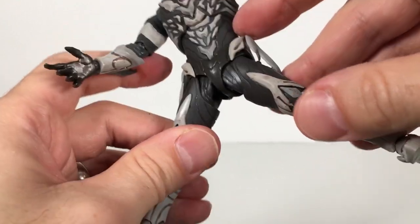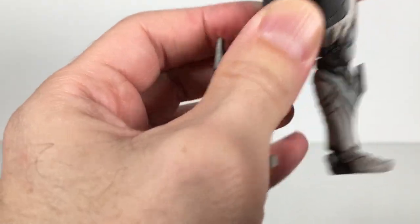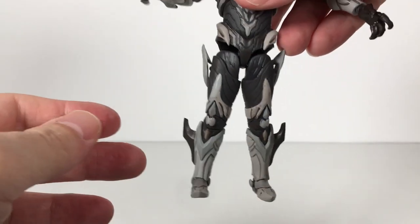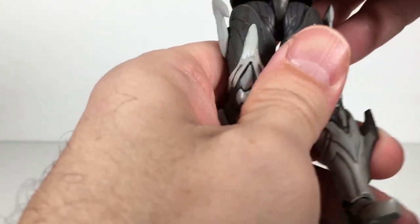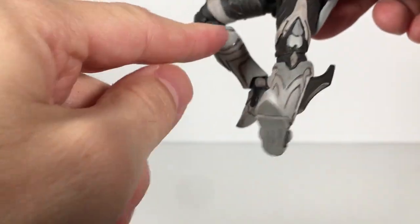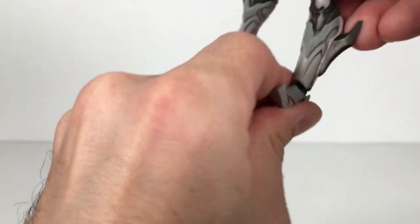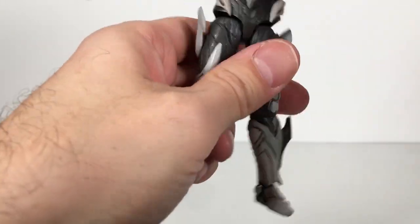He goes about that far without wanting to pop the things out on his legs. There is a drop-down joint — so I guess you can make him taller, but it's a bit weird. You got a swivel at the thigh, a double joint at the knee — kind of hindered by the way they sculpted the back of the leg. Then you got a hinge at the foot, or a rocker, and a foot joint.